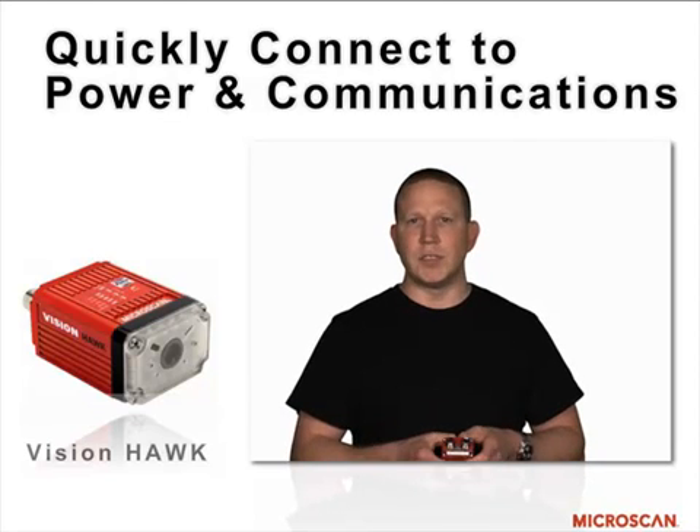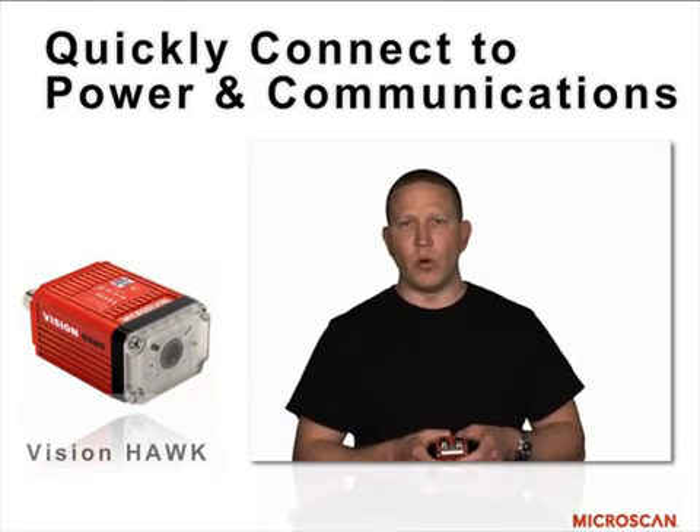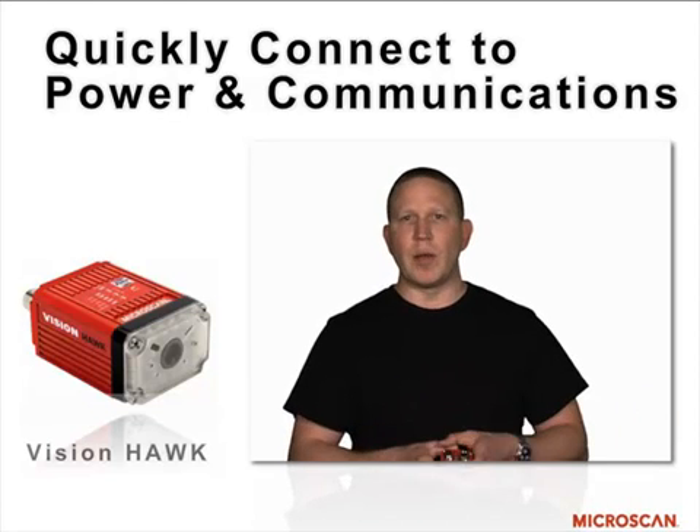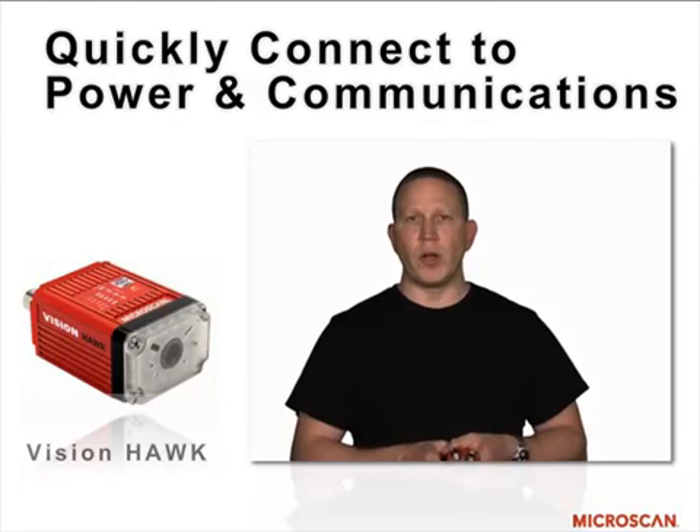One of the unique advantages of this is that customers can quickly deploy power and communications on these various connectors to make sure that their applications are up and running quickly.